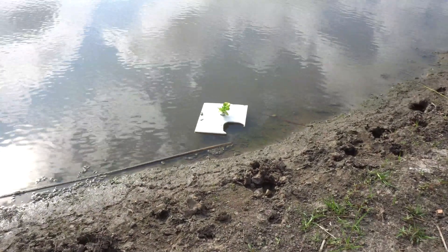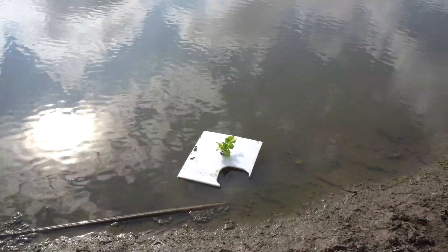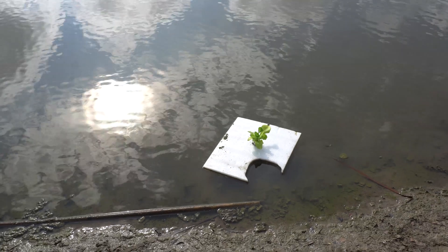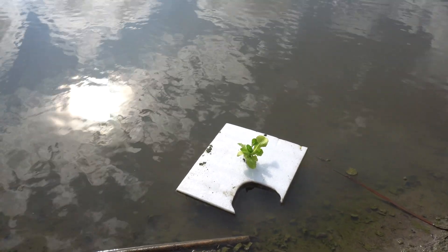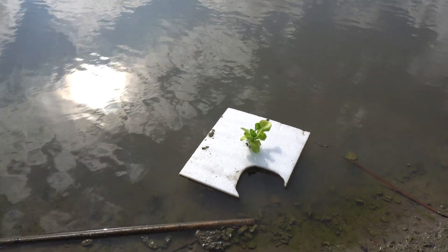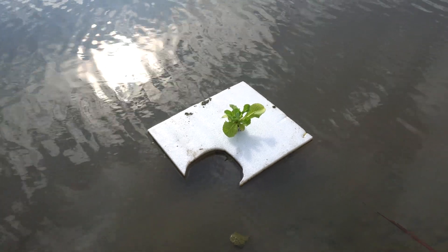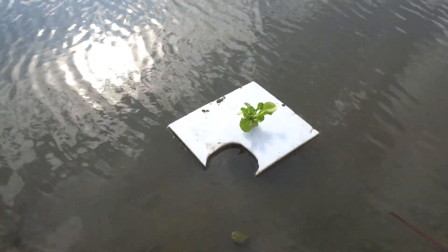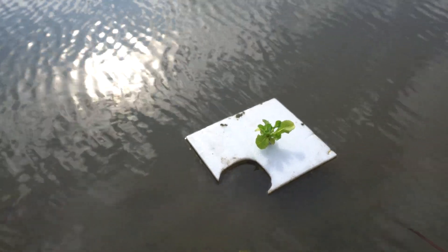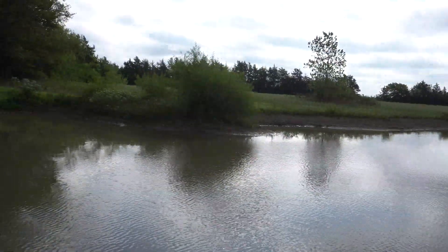Here it is after two weeks and the lettuce is actually not growing too much. We can probably conclude that the pond just doesn't have enough nutrients — the way aquaponic systems are set up. But it's still a good and fun experiment, and maybe in the future there would be something else I can do with the pond and some kind of hydroponic stuff out here.